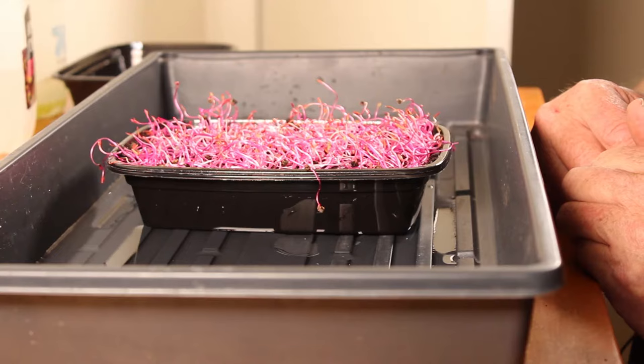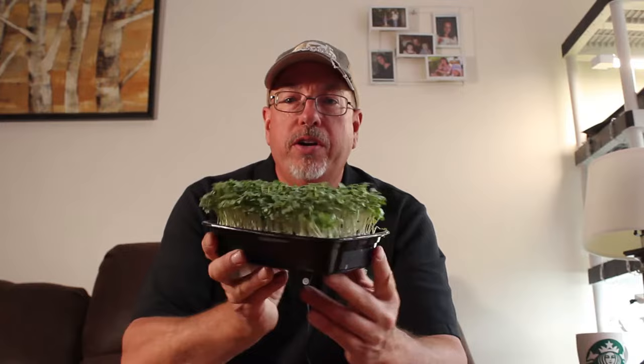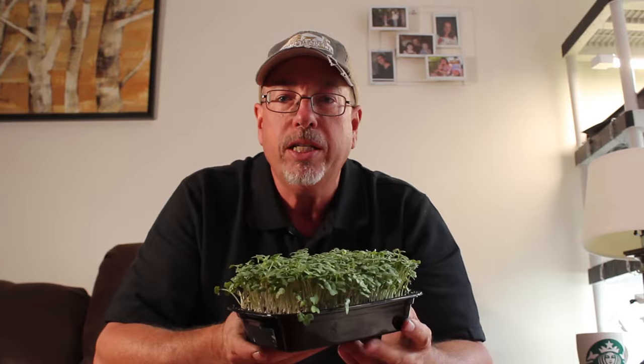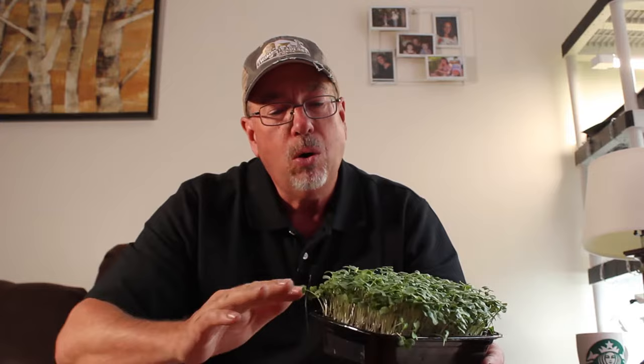Microgreens like broccoli, kohlrabi, and a lot of the brassicas generally only need to be watered once. Once they're done with the blackout period, water them and they're generally all ready for harvest. In seven days from getting your home microgreens kit, you can grow a tray of broccoli like this that's ready to harvest — seven days, that's all it takes. When you go to the farmer's market and buy microgreens, they're already losing nutrition and you have to put them in the refrigerator. With the home microgreens kit, you just take a pair of scissors and go right across the top, trim them down. Cut and harvest as much as you need, and if you don't need the whole tray, put it back underneath the light and let it keep growing. They're going to be fresh every day — that's the advantage of growing home microgreens.